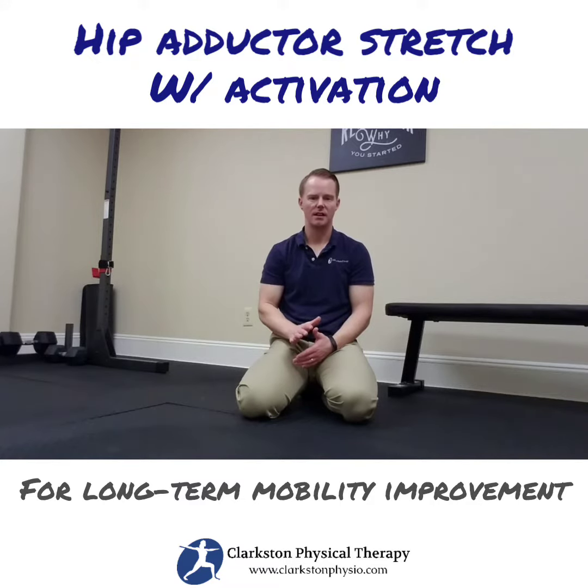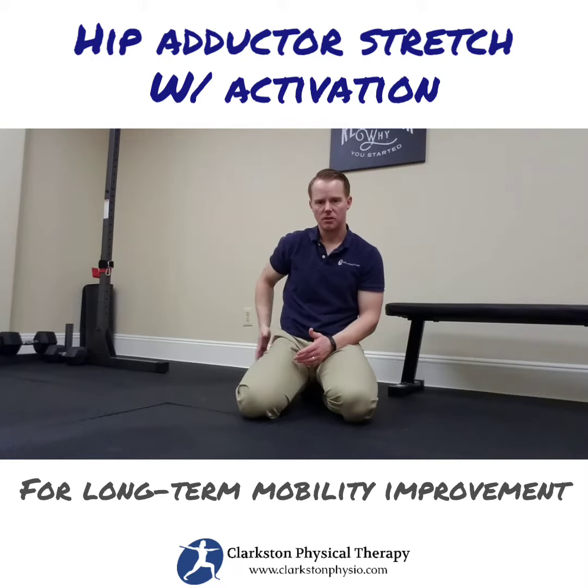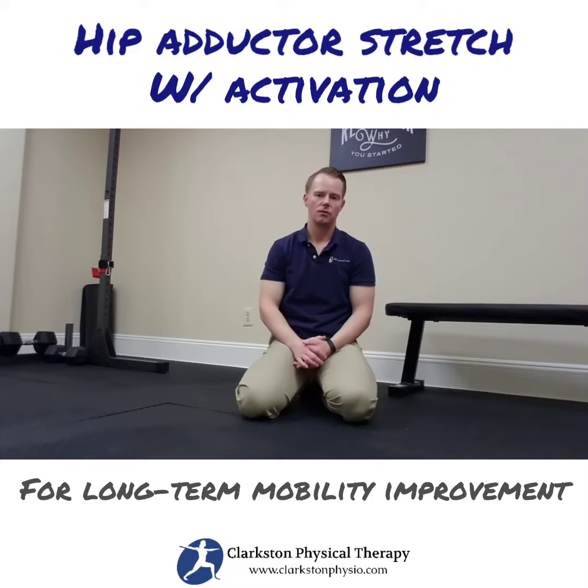In this video I'm going to demonstrate a groin stretch, or a hip adductor stretch, with muscle activation. With the activation of the muscles on the opposite side that's being stretched, those improvements in flexibility will stick around longer and eventually become more permanent.